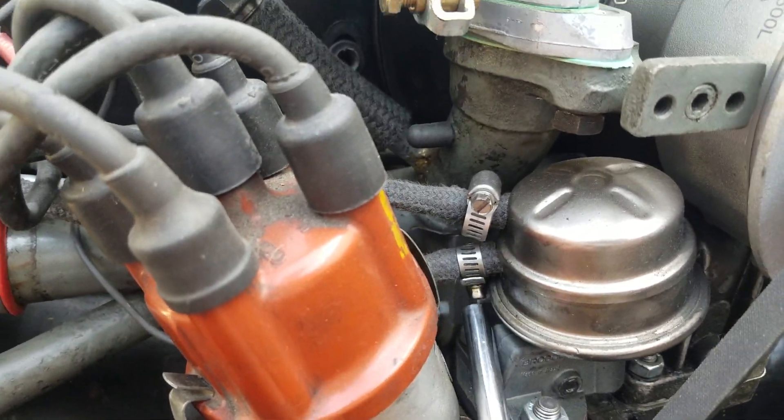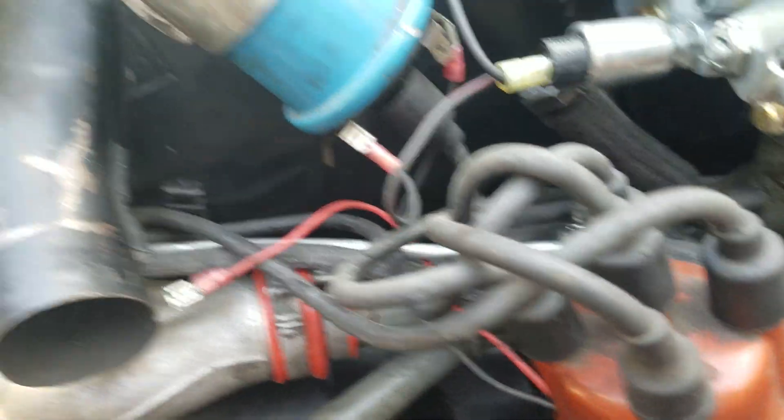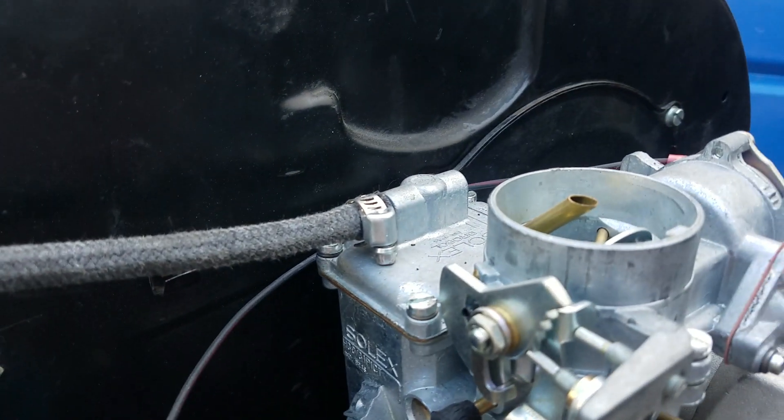And then the bottom line goes over to the fuel filter, which, by the way, has an arrow on it that tells you which way the fuel flows.